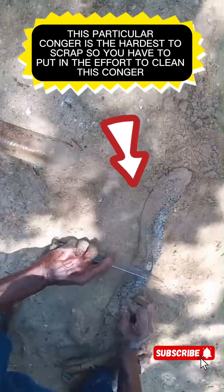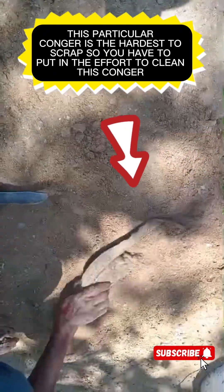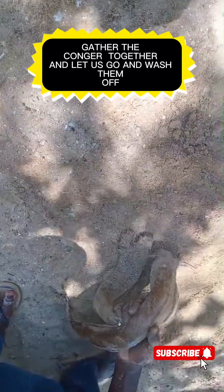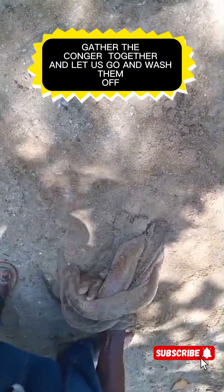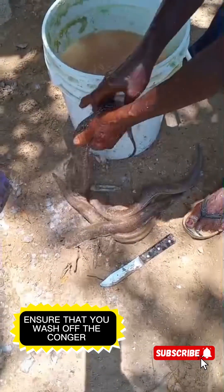That is how it is, guys. Just take your time — scrape the Congry, removing the slime. This is the process, this is how you do it, Jamaican style. Rub it in the sand and take them all off.